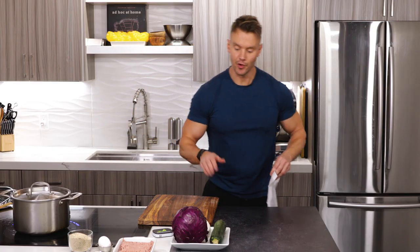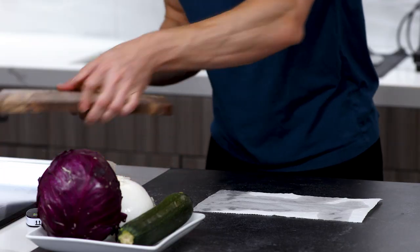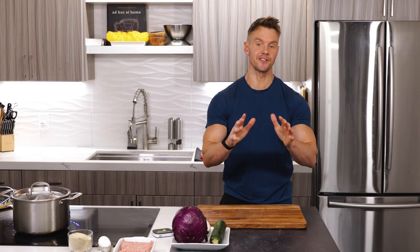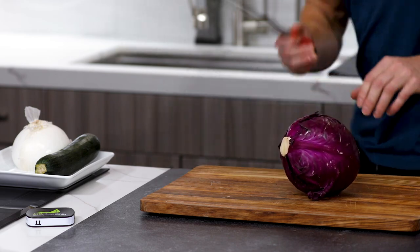Here's a little kitchen hack: if you're using a cutting board, wet a kitchen towel or paper towel and put it down, then place the cutting board on top. It stops it from sliding and moving around, which is really essential if we're using sharp knives and cutting.